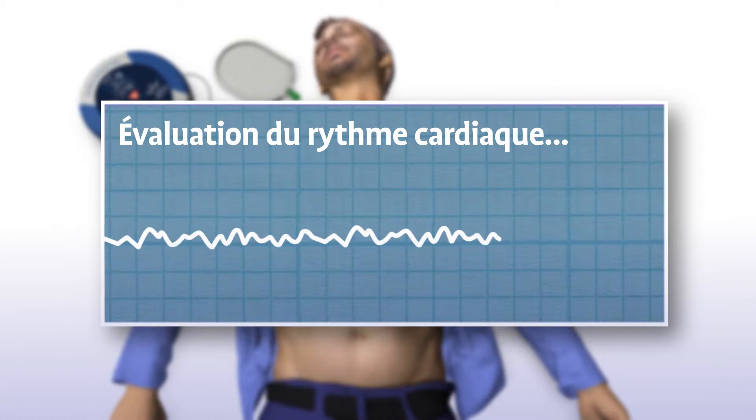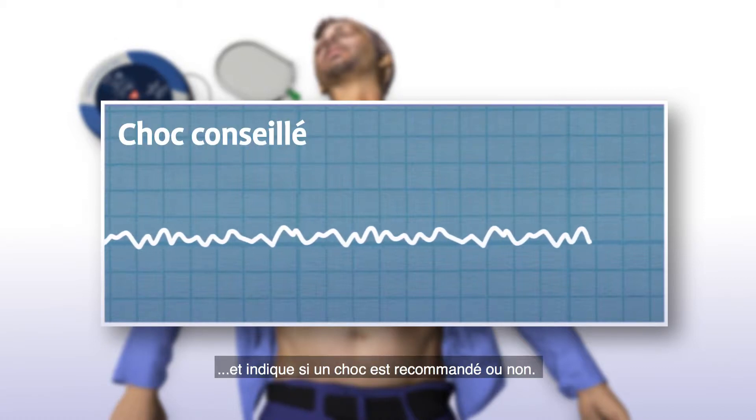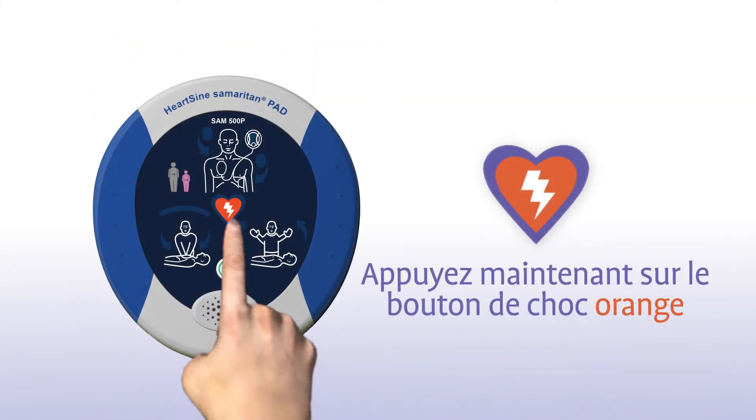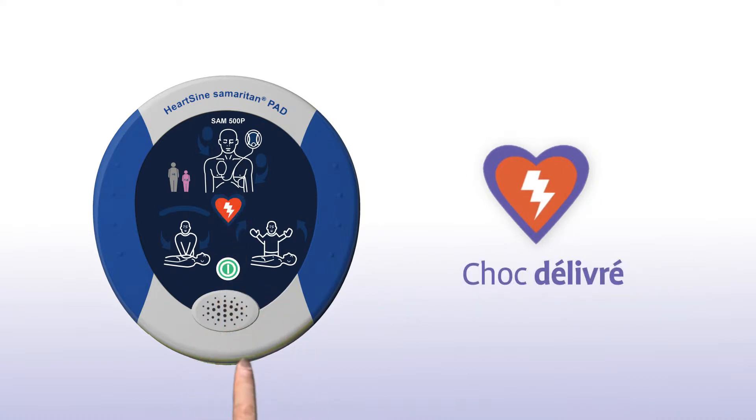Analyse du rythme cardiaque en cours. Ne touchez pas le patient. Choc recommandé. Écartez-vous du patient. Appuyez sur le bouton de choc orange. Choc délivré.